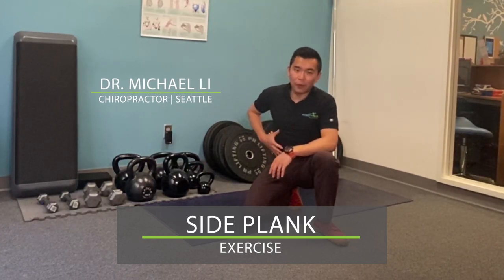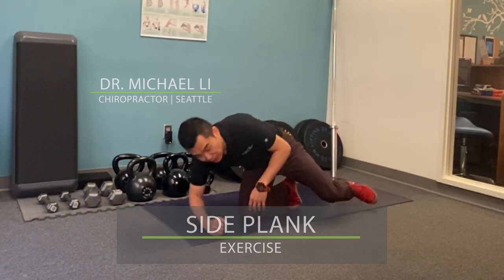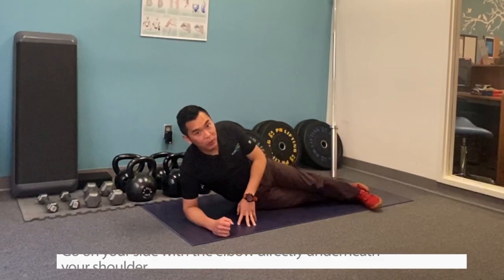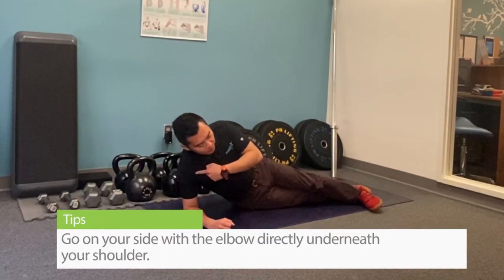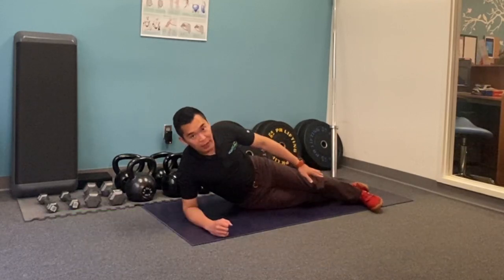I'm going to show you the side plank, the core exercise for the obliques muscles. To start off, you're going to be on your side with the elbow directly underneath your shoulder and your top leg in front.